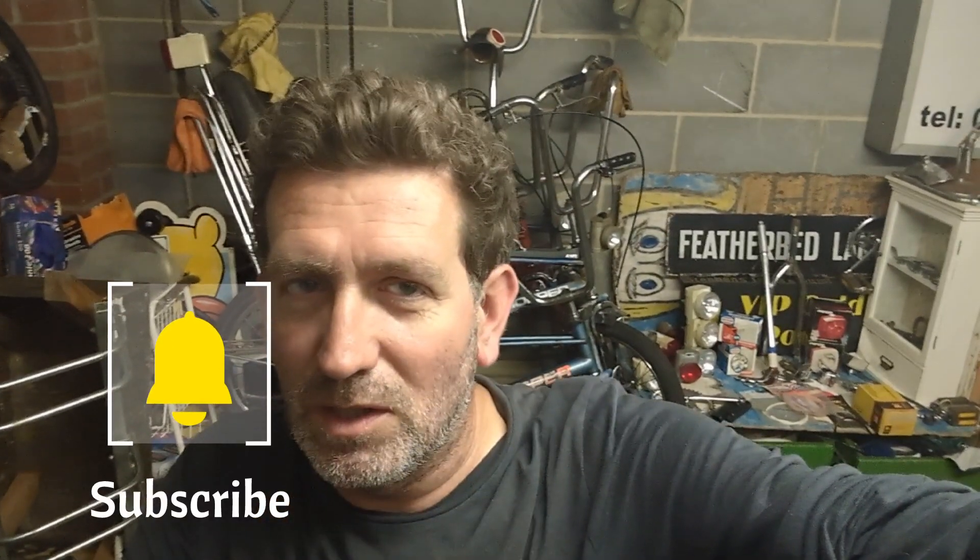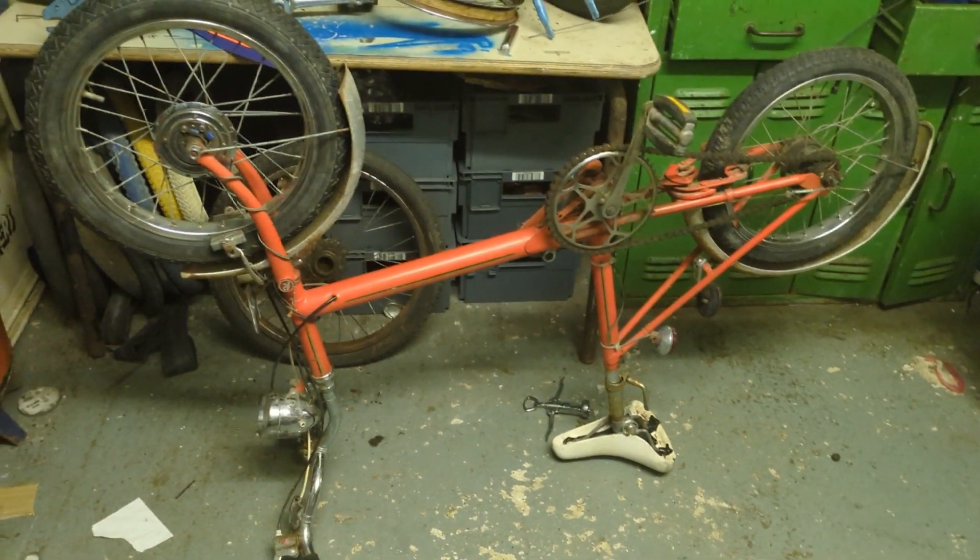Hi guys. I wasn't going to make a video on this because you've just seen all the bits I picked up this morning, but the RSW looks to be original paint, the dynamo front wheel works, there's no rust on the bike at all apart from the mudguards — I think that'll just come off with a drill brush. So I'm going to clean up the RSW and see what happens with it. But let me just show you something on this RSW.